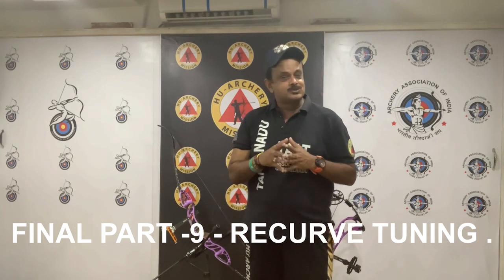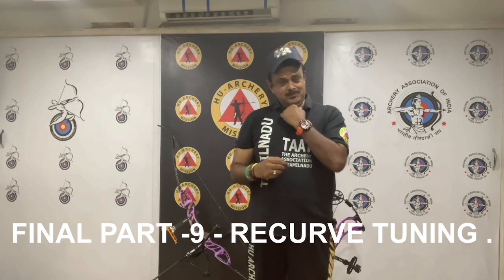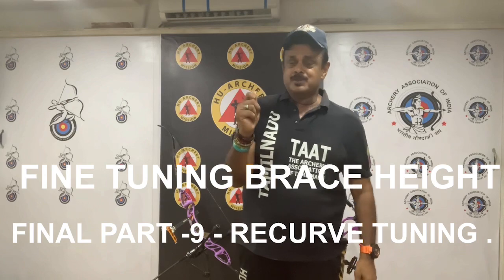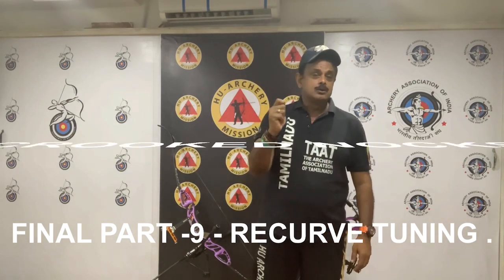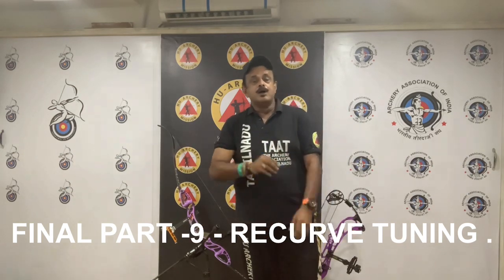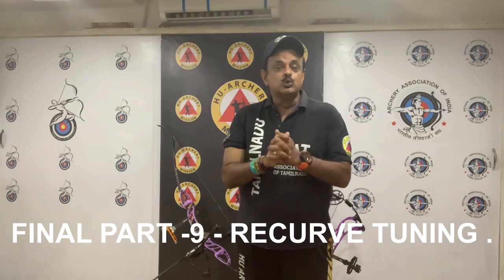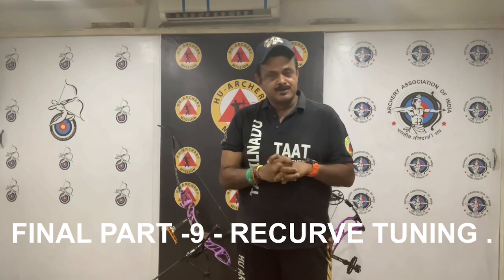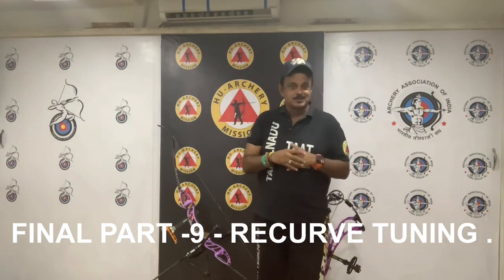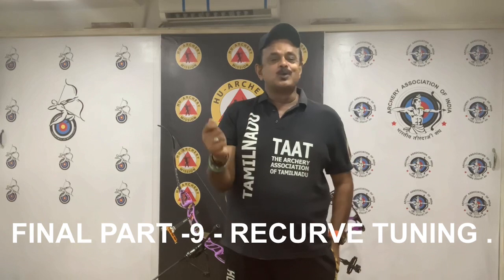This is going to be the last theory section in the 9-section lectures on Recurve Bow Tune. In this section, we will go through fine tuning in the brace height. We will look at crooked knocks, knock indexing, loose or damaged fletching, loose points and inserts, and arrow weight. We have lots to cover in the last section today, including identifying specific arrow problems.